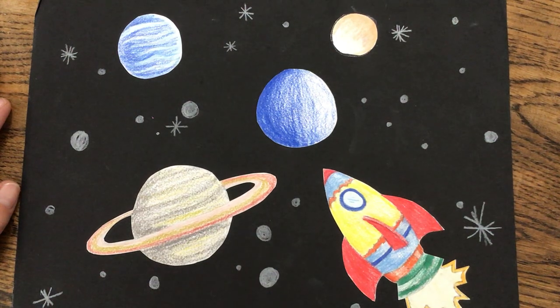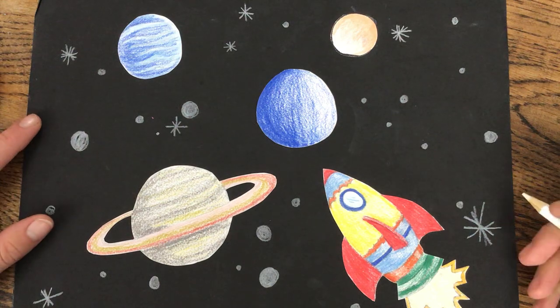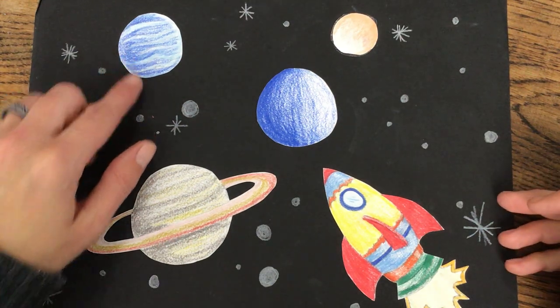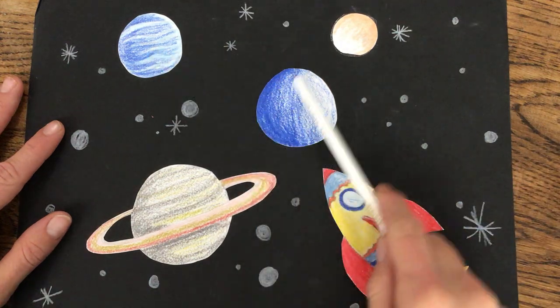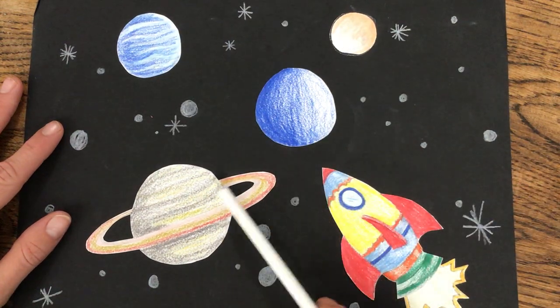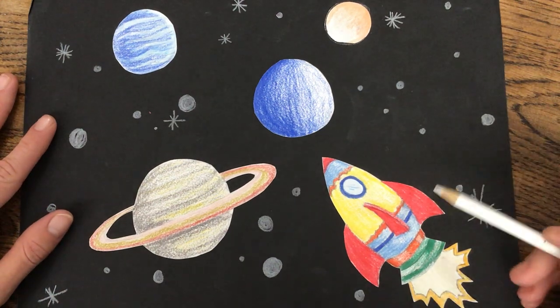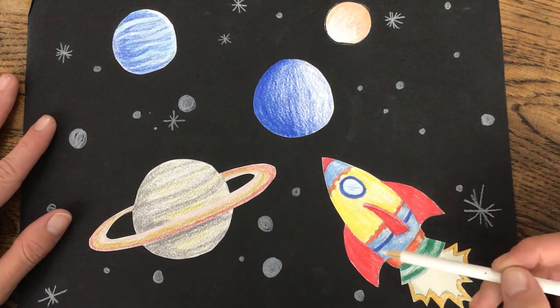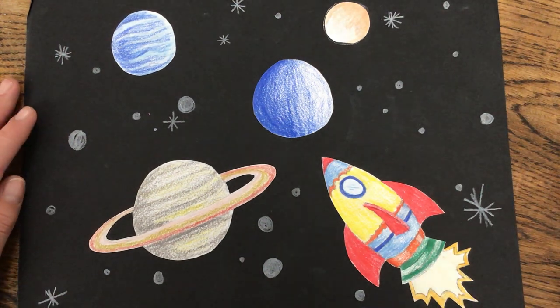Hi third grade! Today we're going to continue to work on our solar system art. Some of you are still drawing, and I really do hope today that you get all these parts finished and get them glued down on your paper. So color them in really nicely, get them cut out and then glued onto your paper. I'm going to go over the next step for those that are ready.